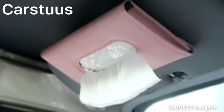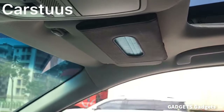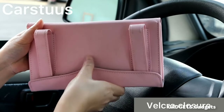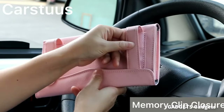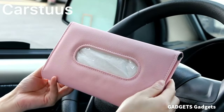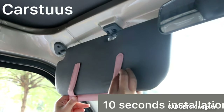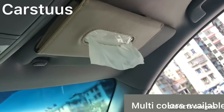The velcro of the tissue case can be used again and again, easy to open and refill with new tissue. Suitable for most cars, also perfect to use on a truck, boat, and RV. Just clip the tissue case to the visor, seat back, or car door pocket. Get all your loose tissues organized to help you keep a good driving mood.